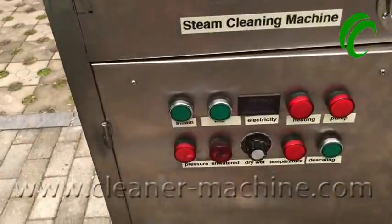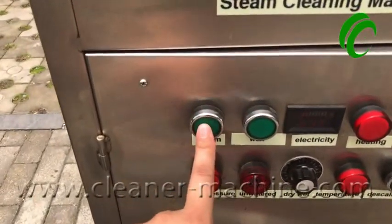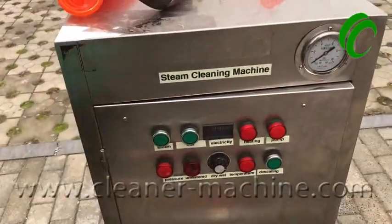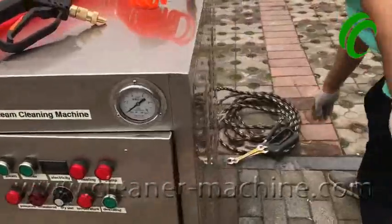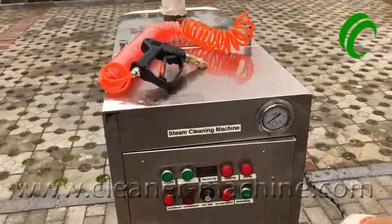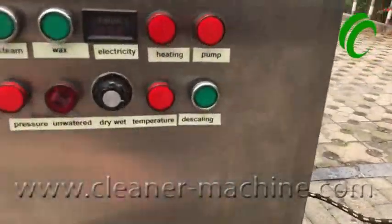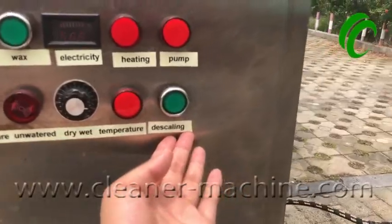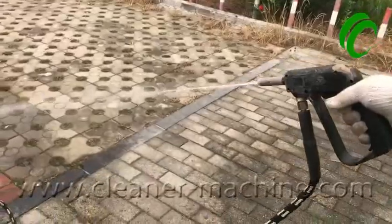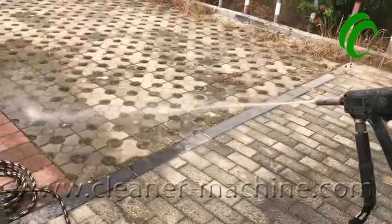If you want to use steam, press the steam button back — that's wax — then press the steam button. Before using the steam function, make sure the pump is working. To test the pump: press the heating button, then press the gun trigger — there will be water coming out, which means the pump is working well.